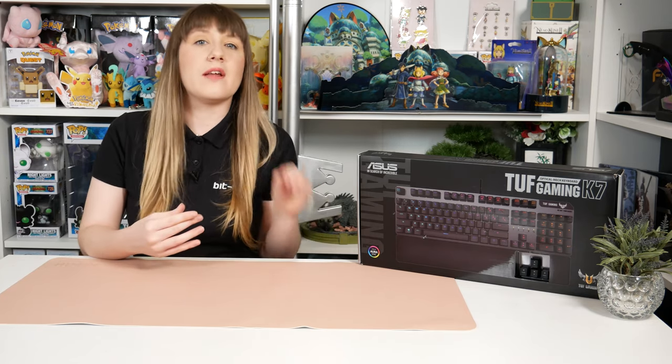Hi again guys, Melissa here, and in today's video I'll be showing you this ASUS TUF Gaming K7 Optical Mechanical Gaming Keyboard. This keyboard comes in at a rough price point of £129.99. I was very interested to check this one out for the fact that it has optical mechanical switches instead of your usual Cherry MX switches or anything like that. I'm definitely interested to try this out, so let's get it unboxed and have a look.